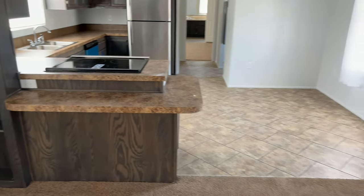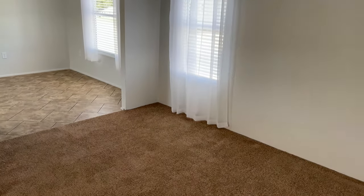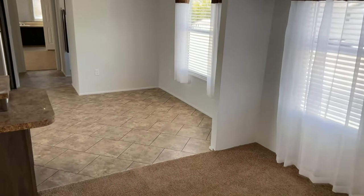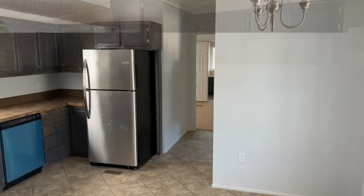Before we get into the kitchen, underneath this carpet you're going to have a plywood floor. Your floor joists are going to be 2x6, 16-inch on center. Sidewalls will be 2x4, 16-inch on center as well.